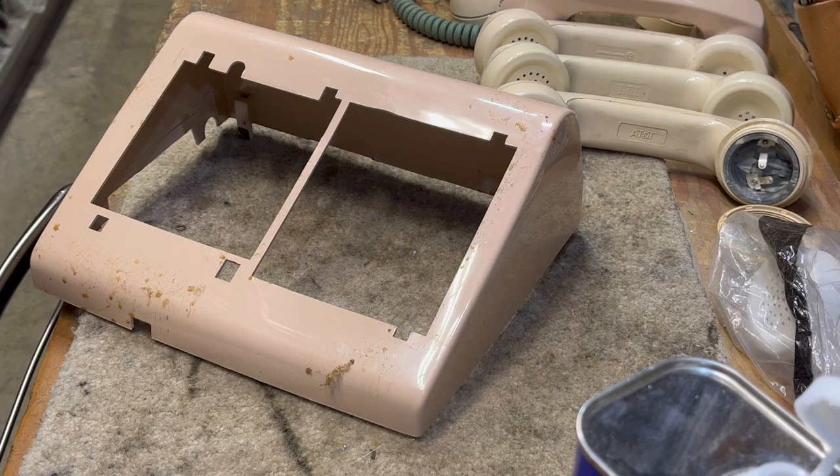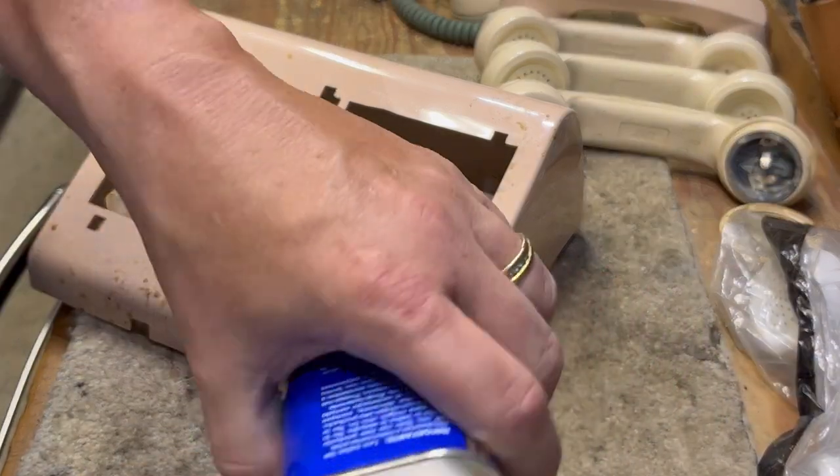I presently have a shell for an 18-button call director. This particular shell is from a Western Electric phone and has all kinds of icky, gooey garbage on it. In order to make this ready to be painted or put on a phone to sell in its original color, it would have to be cleaned. I could put this in the sink with Simple Green or some other household chemicals to soak for a few hours, but instead I will clean a section of this housing and then move to a couple of handsets and some cords.